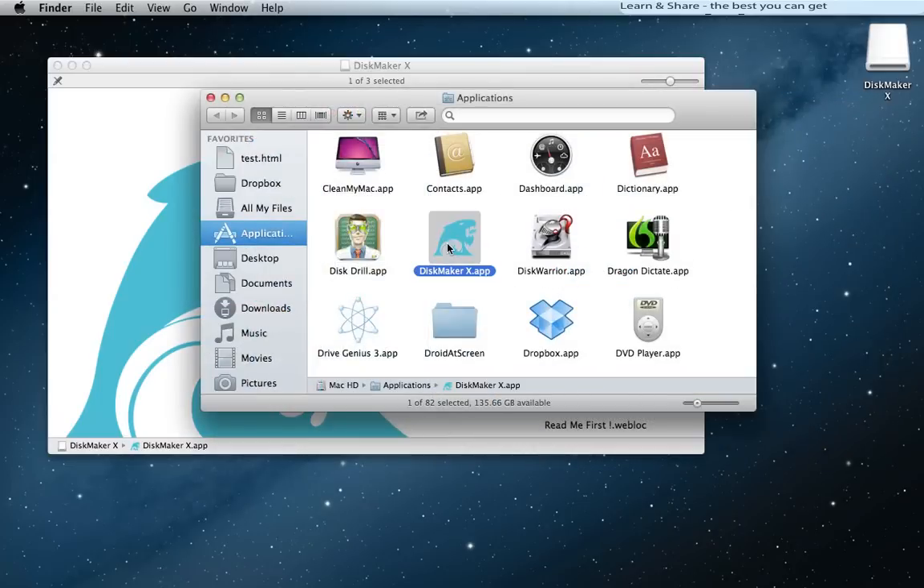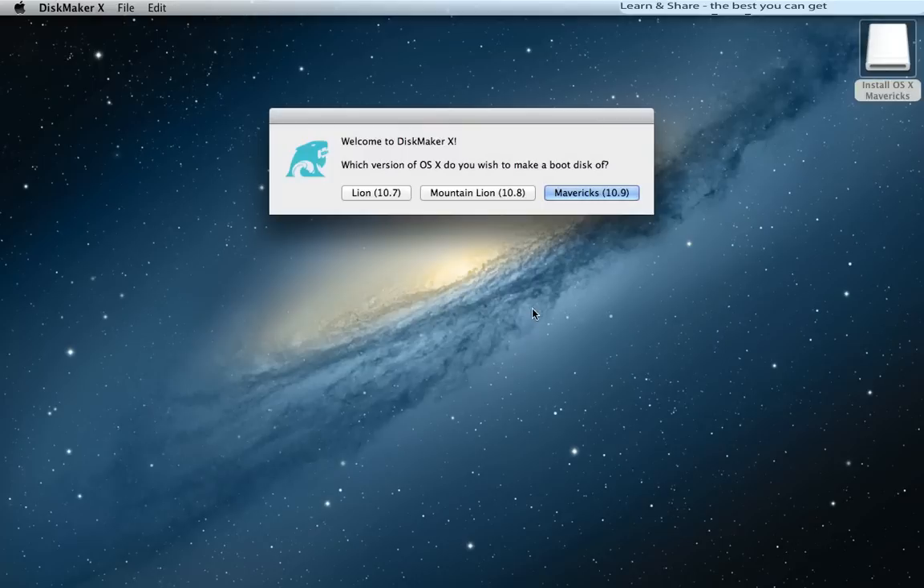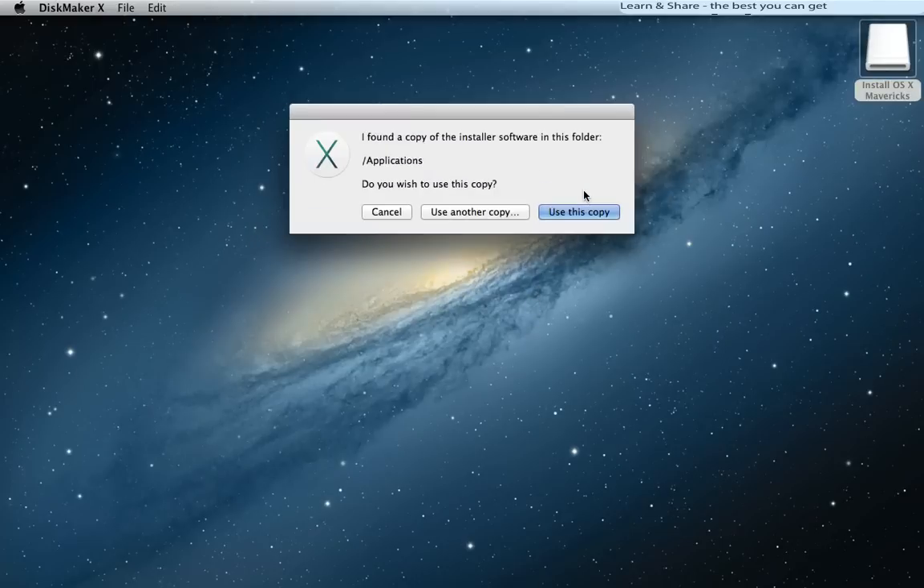Launch the DiskMaker app and plug in your external device — greater than 8 gigabytes, a USB flash drive for example. In the welcome screen, click Mavericks 10.9. Make sure DiskMaker indicates it has found the Mavericks installer. If so, click Use This Copy. If not, click Use Another Copy and manually locate the Install OS X Mavericks app.